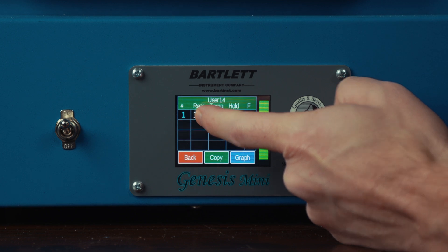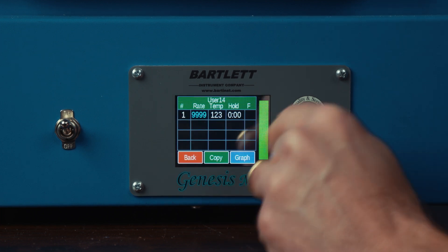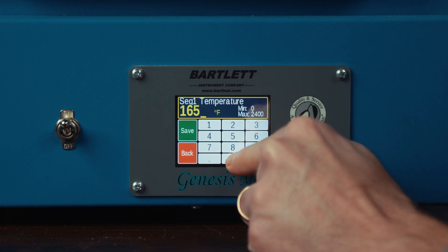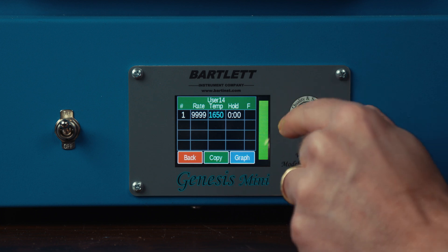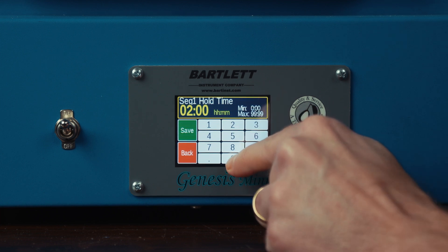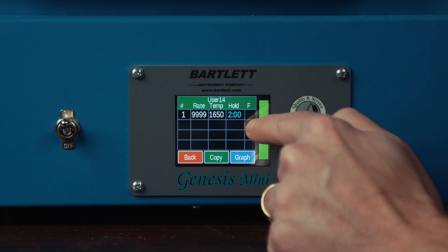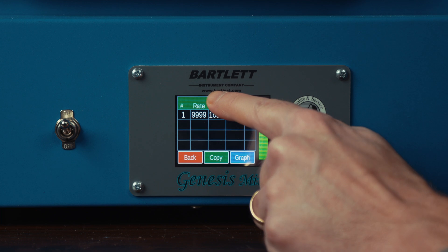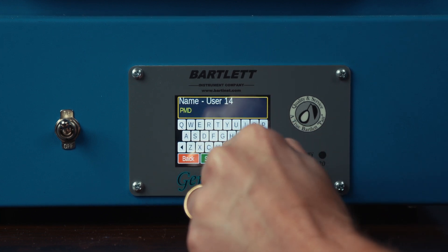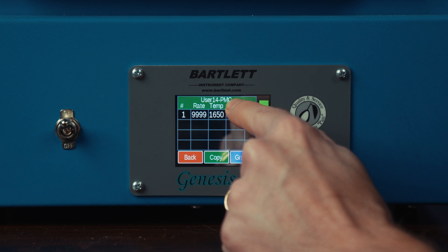For our ramp rate, we want that to be full, so I'm going to key in 9999 and save. Our target temperature is going to be 1650, so 1650 and save. Our hold time is going to be for two hours, so I'm going to click on that value, set it for two hours, and save. Now if I want to mark this inside my kiln as my own custom program, I can select user 14 at the top and actually input our own name for our new program, then click save. So now we've added our own title to this program.